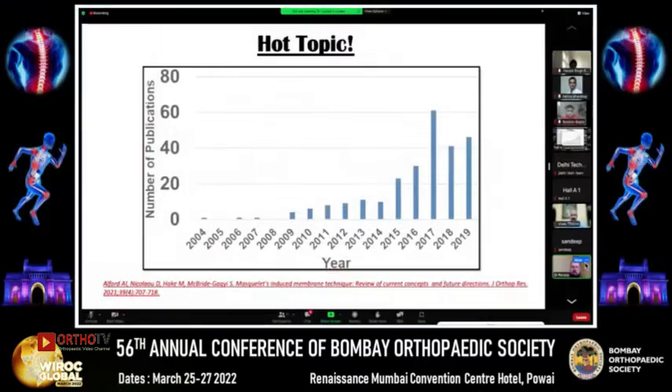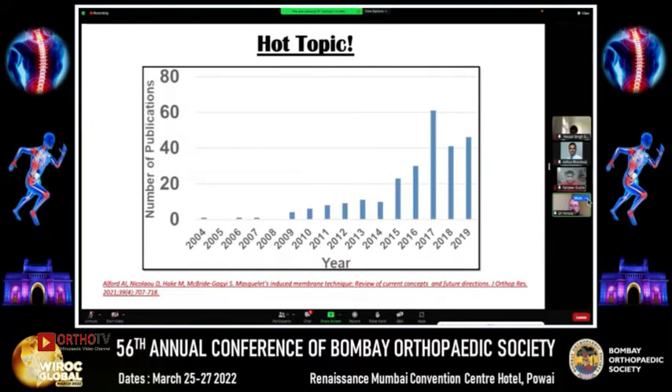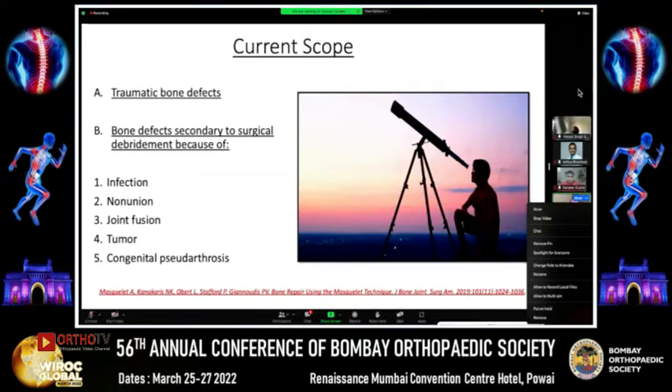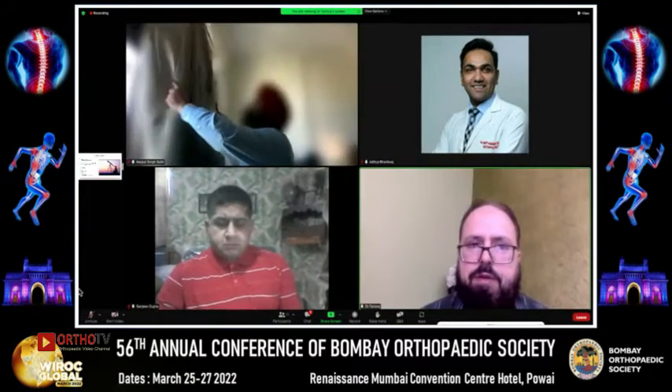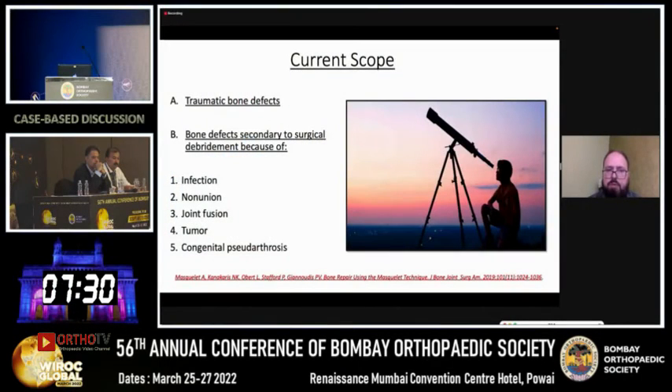This has been a hot topic in orthopedics, and as we can see from this graph, the number of publications has steadily increased over time, with many publications still coming out today with new modifications being added. The original author started with traumatic bone defects and infections, but now the scope has increased to non-unions, giant fusions, tumors, and congenital pseudoarthrosis.